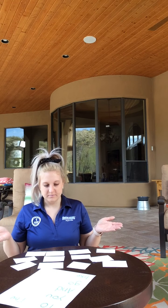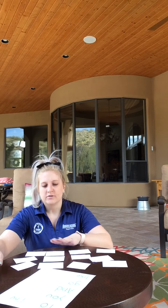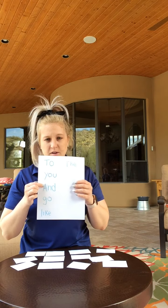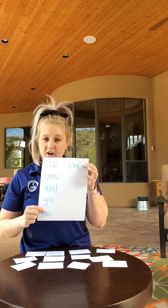So today we are going to do some sight word games. As most of you know, you've probably done this in my class before. Some of the sight words I used were: to, you, and, go, like, and the, since those are some that we have already reviewed.